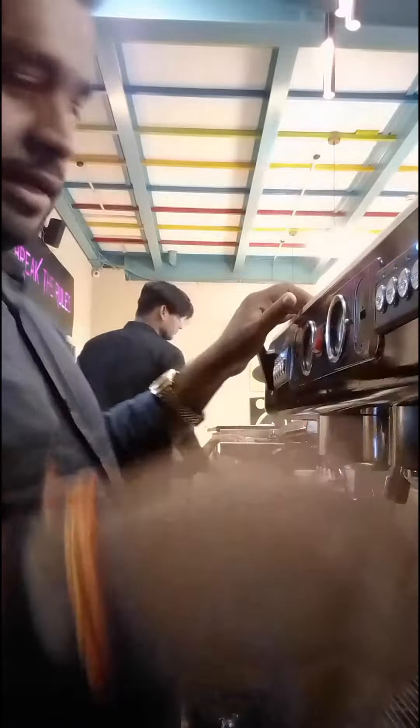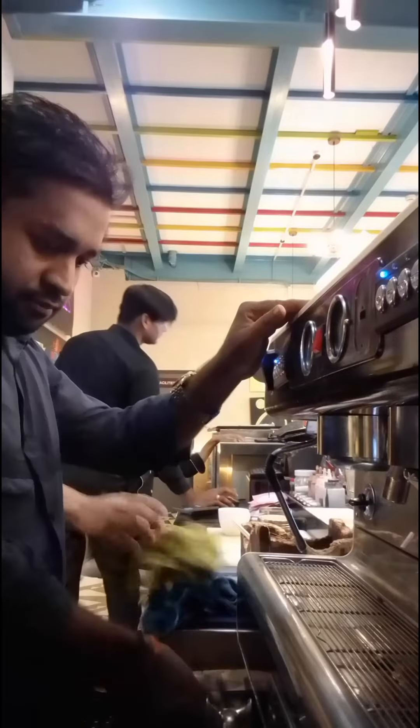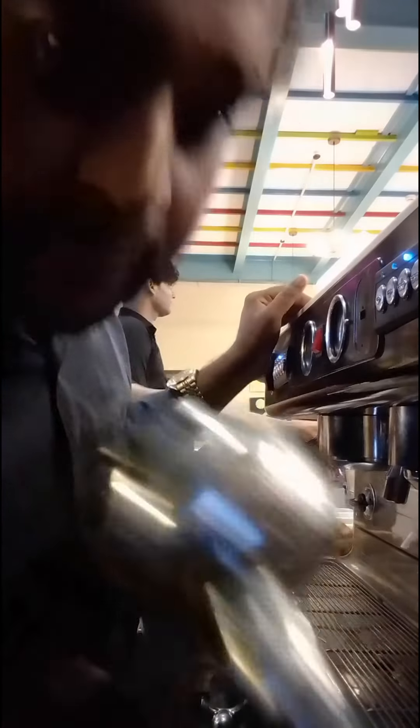This is the machine. I will take this one-in-one shot. I put the blender — this is the blender and this machine thing.